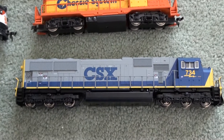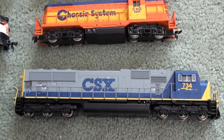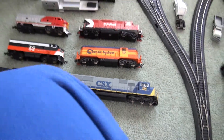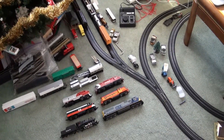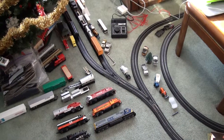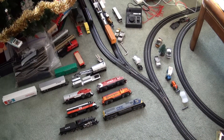And then of course the main engine, CSX SD70MAC, number 734. I will try to send you some videos of the layout when I can, of me and my cousins running our engines around. See y'all soon.